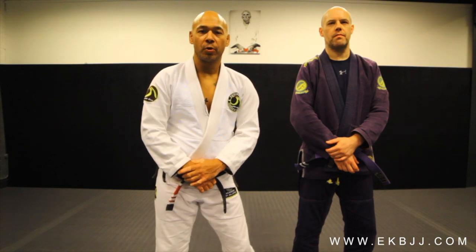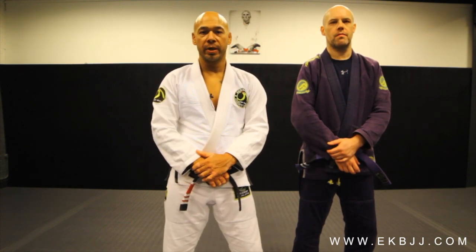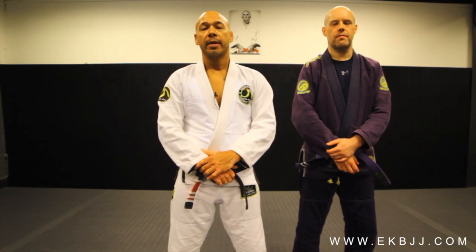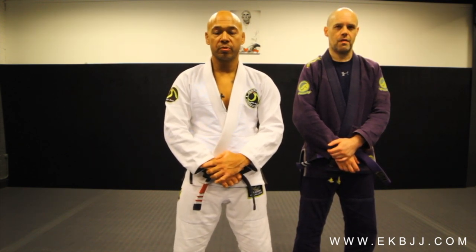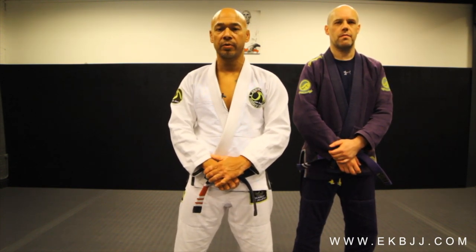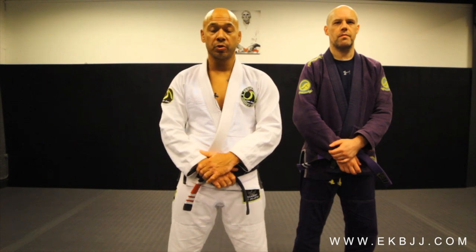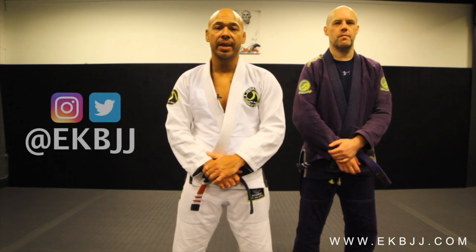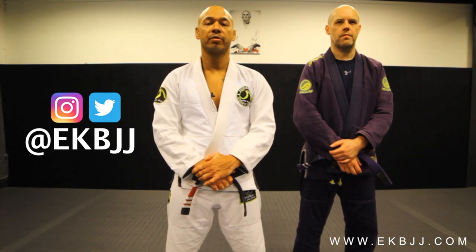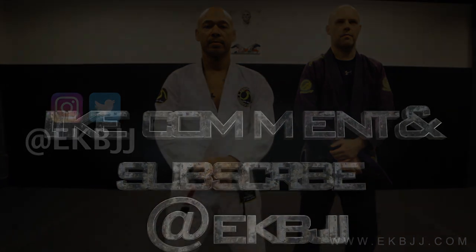Thanks for tuning in and watching the technique of the week. Big thanks to Stuart for helping out with the technique. If you like what you see, like, comment, subscribe. Please comment below with any questions you have — we're more than happy to answer them. Follow us on social media too, it's at EK BJJ. Hopefully we'll see you in the future when we share some more techniques. We'll see you next time. Bye.